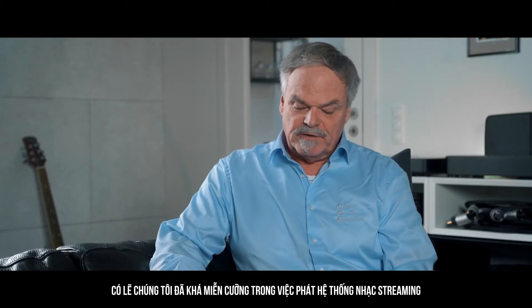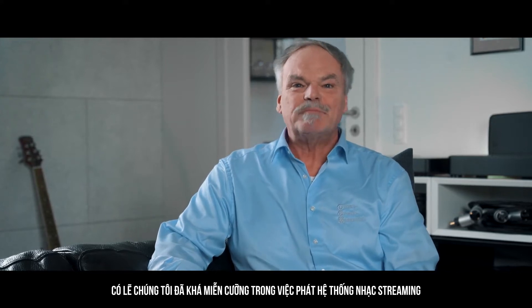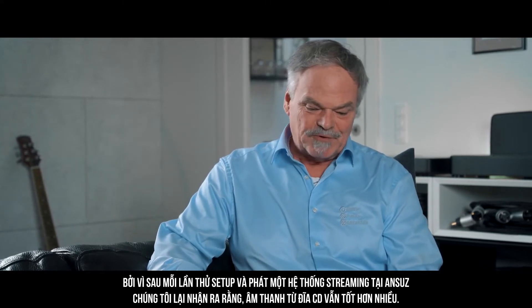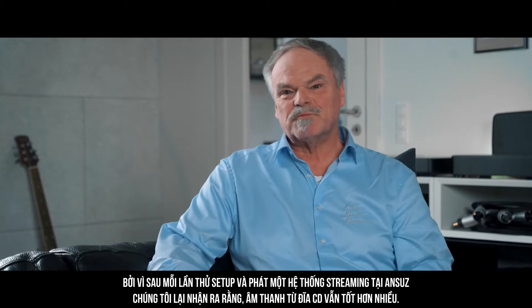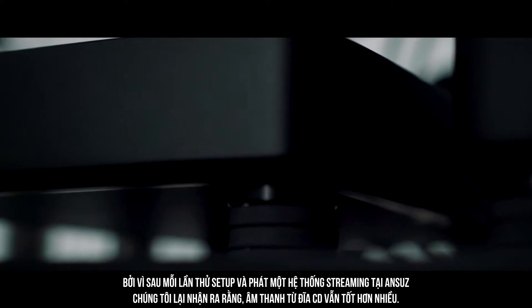Going back in time, we were perhaps pretty reluctant to go into streaming because we found every time we tried to play a system with streaming, we still found that the CDs were sounding much better.